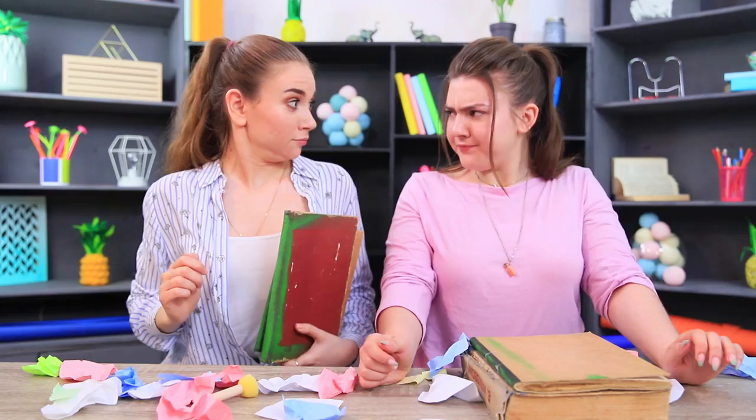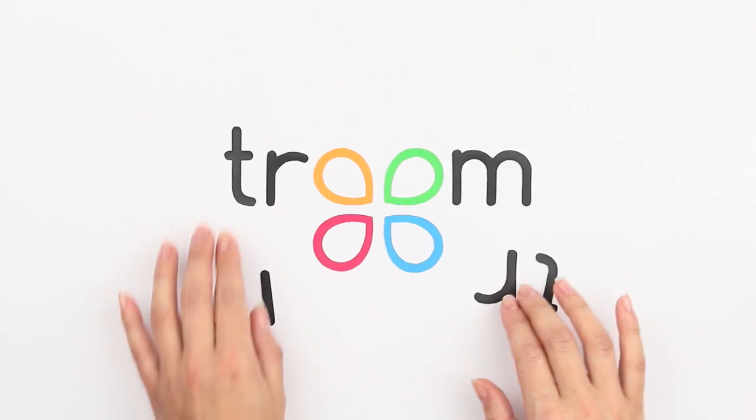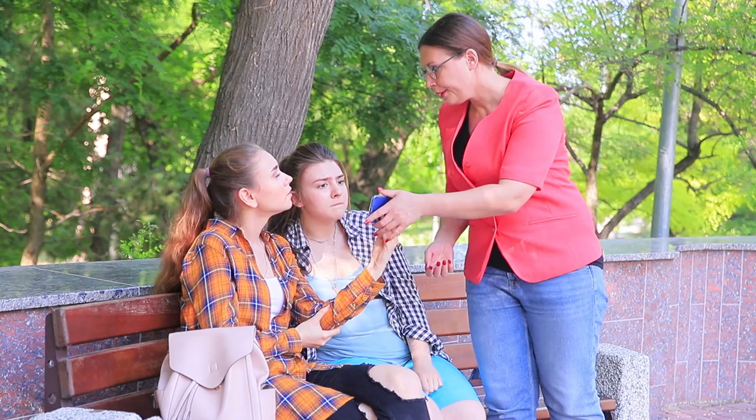Pull yourself and your school supplies together! Miss Smith is taking away my phone again! I'm making your life easier! Here's your new phone stand!